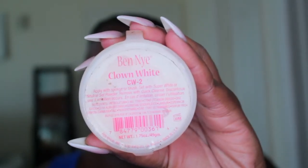Even though I put concealer on my eyelids to mute them, I'm also going to use this Benai Clown White. I like it because it's nice, thick, and pasty — not creamy. I want that really thick, sticky, stiff consistency because I won't need as much, and I know the eyeshadows are really going to stick to it.